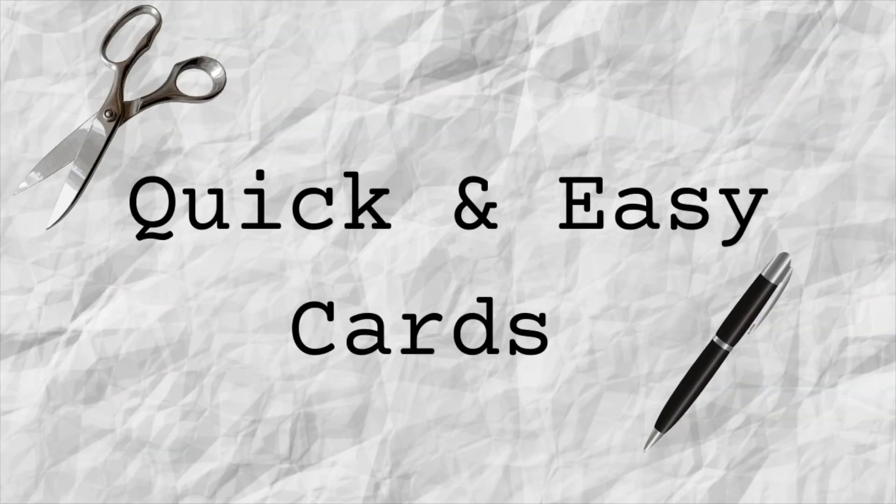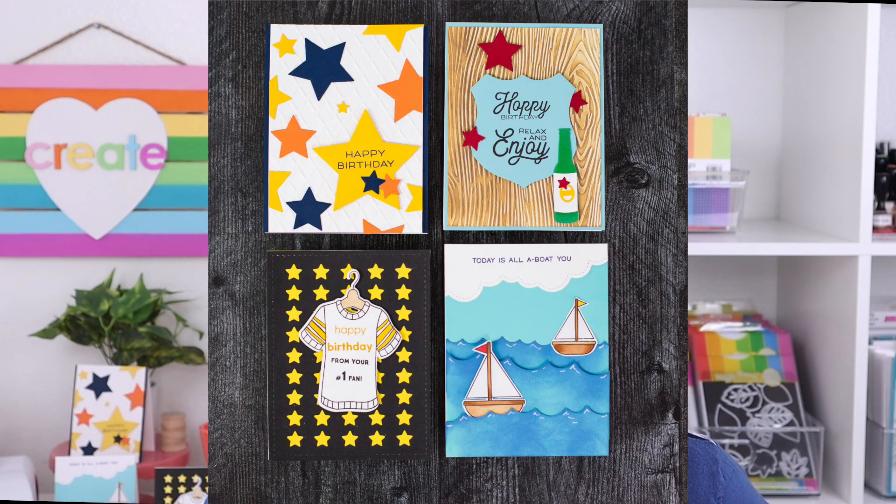Hello everyone, welcome back to my channel. I'm Rebecca Keppel. Today's video is another episode in the quick and easy card series and today we're going to be featuring guy or masculine cards. Lots of card makers struggle with masculine cards because there's not a ton of products on the market that really help you create them. So in this video I'm going to feature four different quick and easy guy or masculine cards. Most of the card making products for guys are for Father's Day, but that's not the only day we want to give our guys cards, so I decided to feature birthday cards today.